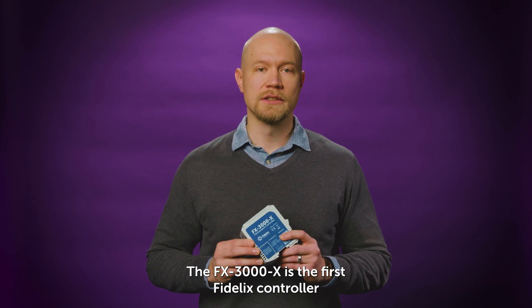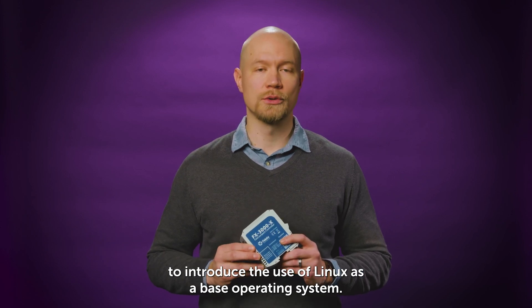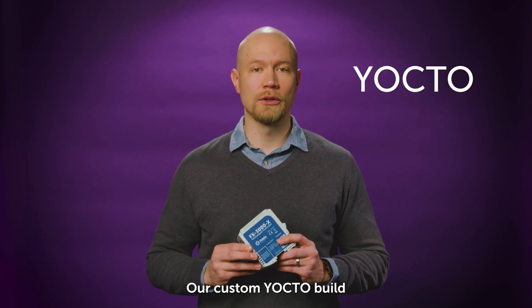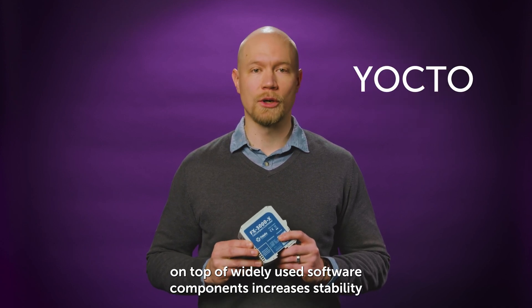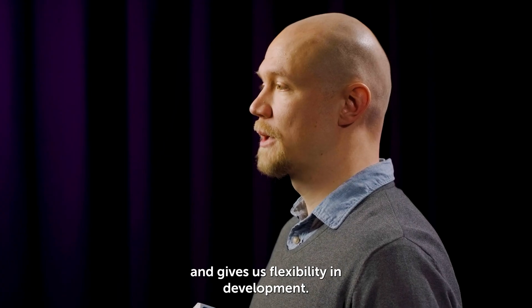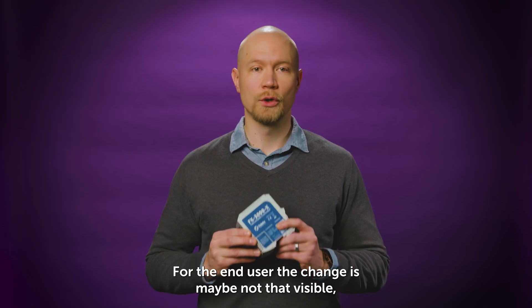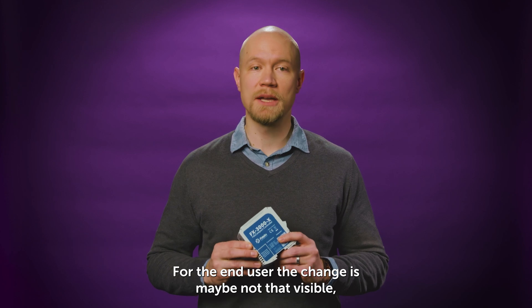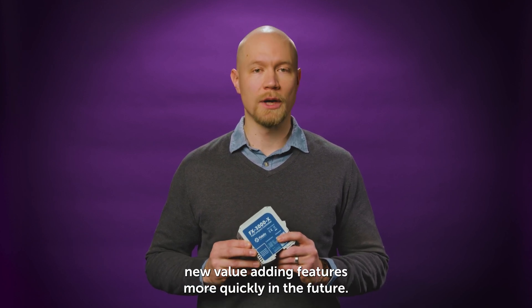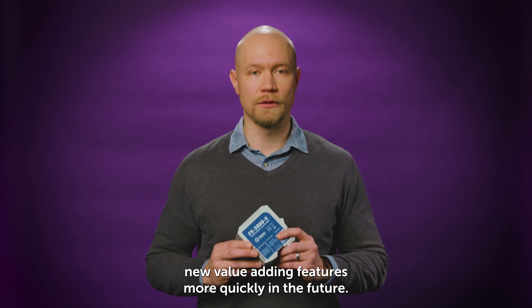The FX3000X is the first Fidelix controller to introduce the use of Linux as a base operating system. Our custom Yocto build on top of widely used software components increases stability and gives us flexibility in development. For the end user the change is maybe not that visible, but it will result in enjoying new value-adding features more quickly in the future.